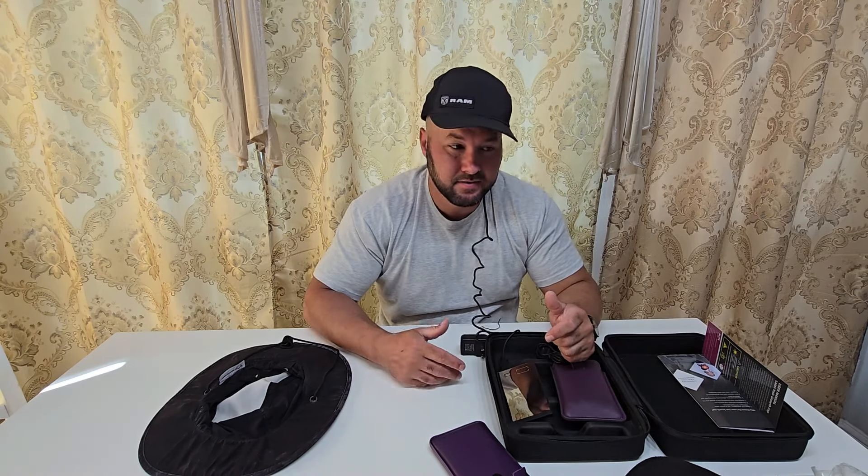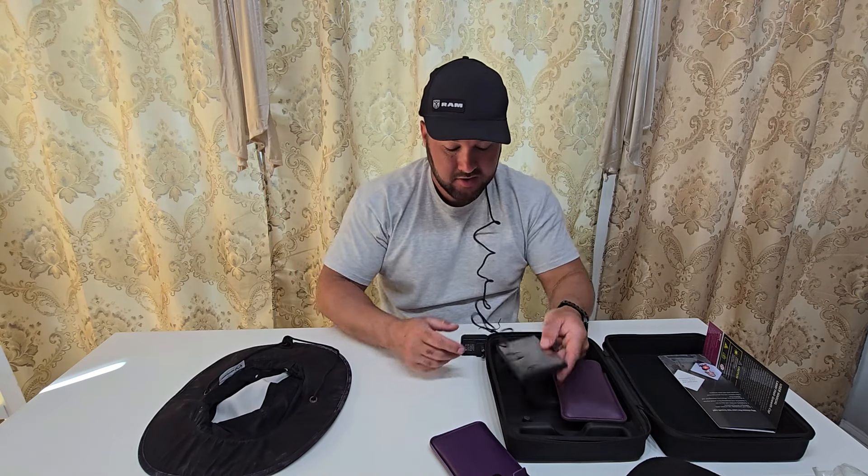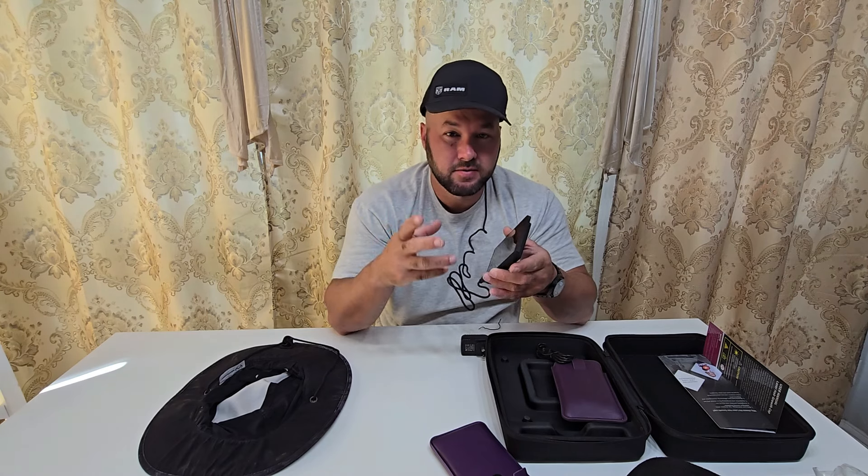I work from home most of the time, but even if I was in the office, I could wear it like this and not look too crazy. You're just going to press the button, you're going to hear that beep, and you're going to use it for 30 minutes every other day. That's what the instructions say.